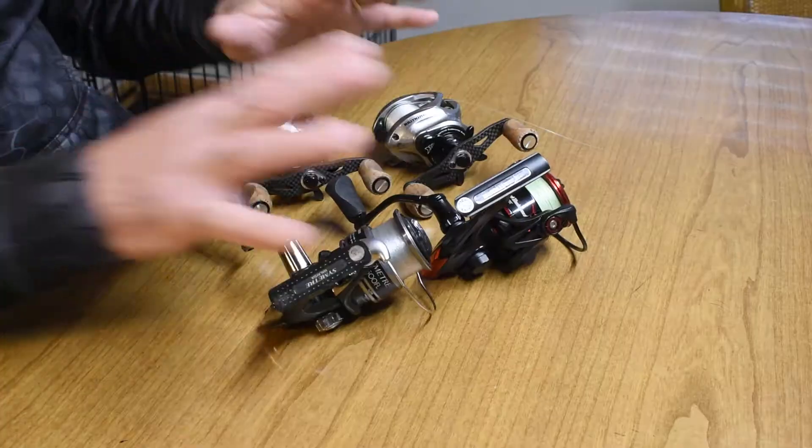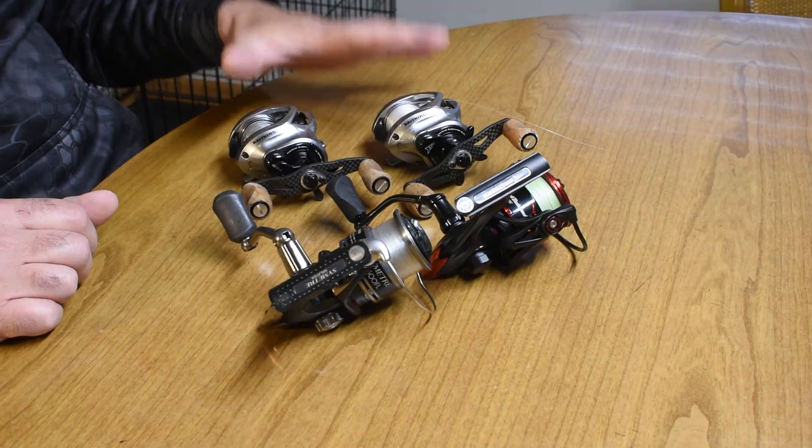Welcome back to the channel. We just released our video on the four fishing rods that I would recommend if you were just going to get started with fishing and you wanted to keep your quantity down. After we did that we decided we should probably talk about reels as well. Since we did two spinning rods and two bait casting rods we're going to do two spinning reels and two bait casting reels. If you're new to reels you're going to hopefully learn a lot from this and the little nuances and the differences in reels.